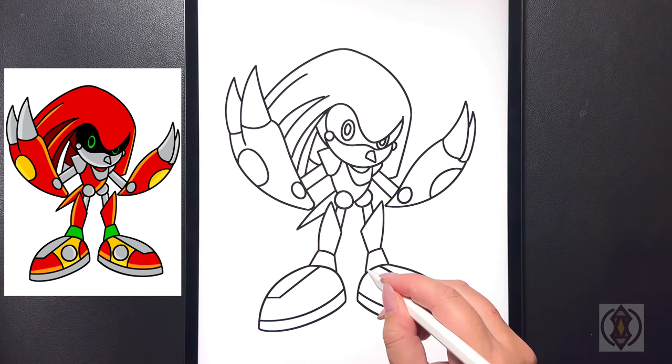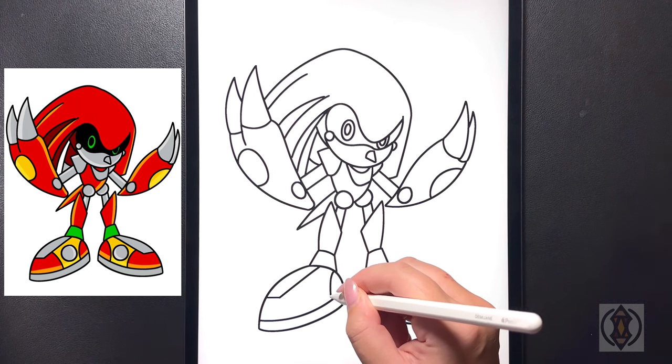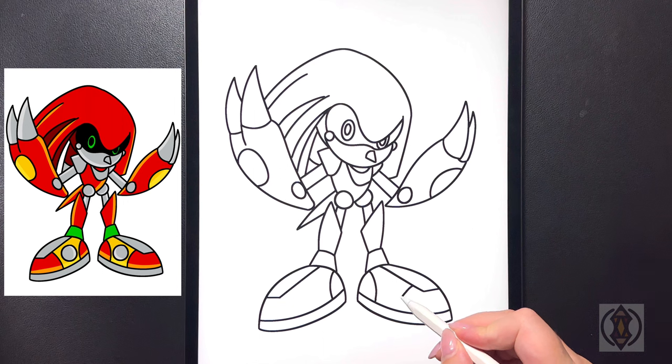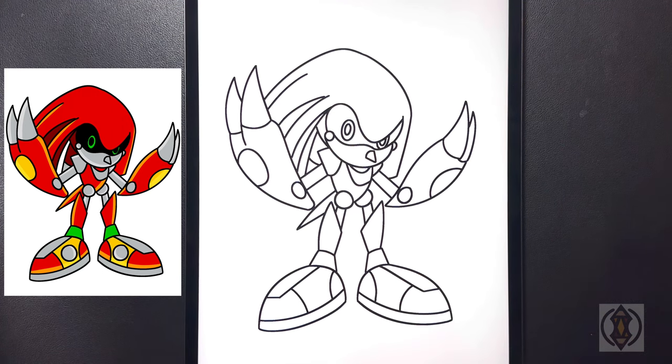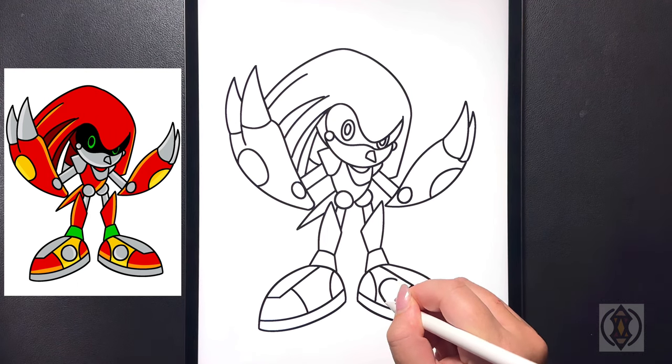On the inside now we're going to draw a curved line that arches down connecting that to our bottom line on both sides, and then moving further out we're going to draw a curved line that comes down from the top to the bottom. Lastly in the middle we're just going to draw a small circle right in the center on both shoes.